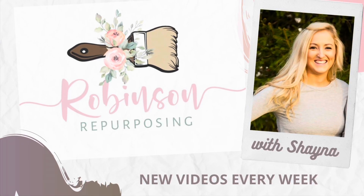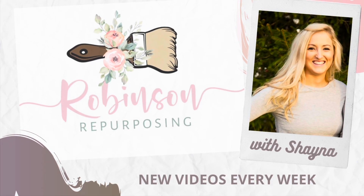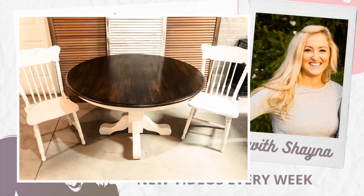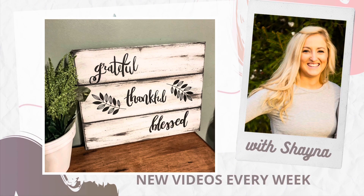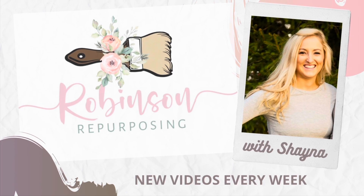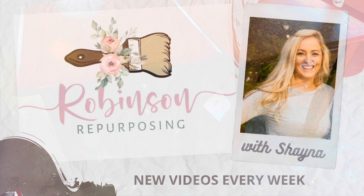Hello everybody, it's Shana with Robbins and Repurposing. If you're new here, what I like to do is thrift flips, repurposed furniture, Dollar Tree DIYs, all that kind of stuff on a budget. So if you like that, definitely stick around, subscribe to my channel, and let's go ahead and get into today's video.